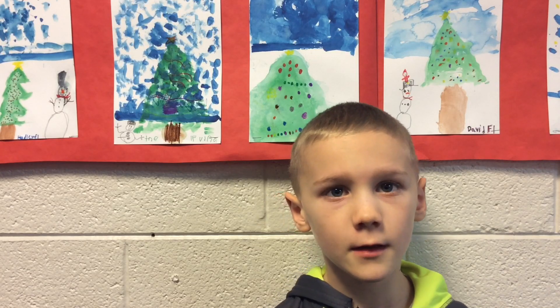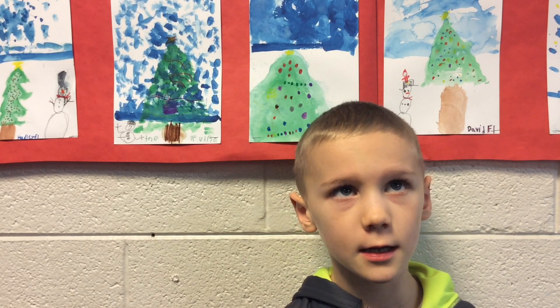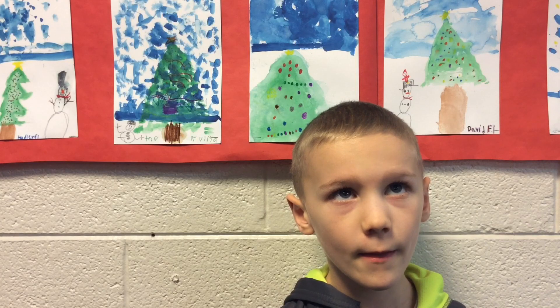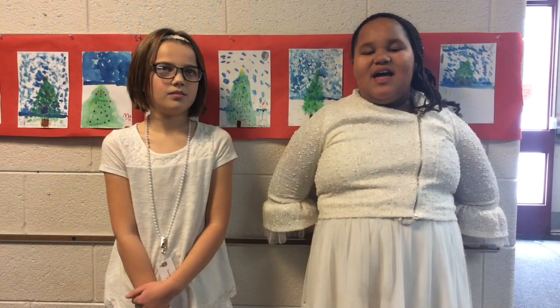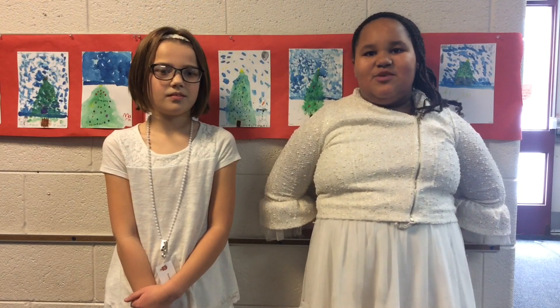Did you have fun doing it? Mm-hmm, and we put some ornaments on it. You put ornaments on it. Did you use watercolors? Yes. Awesome. Thank you very much. I hope you guys love Ms. Feltman's artwork.